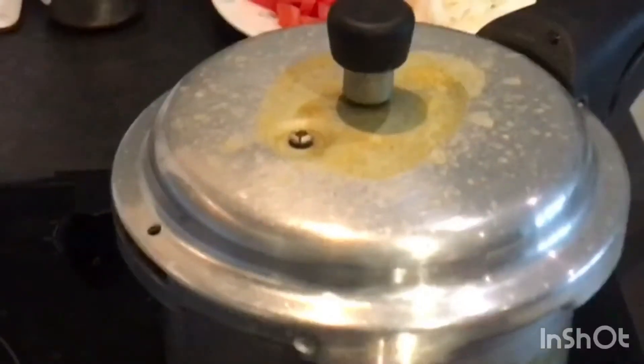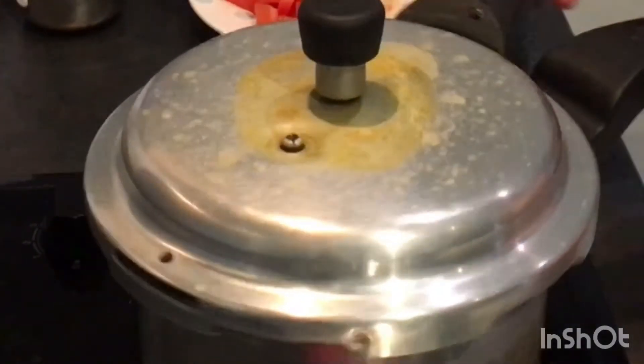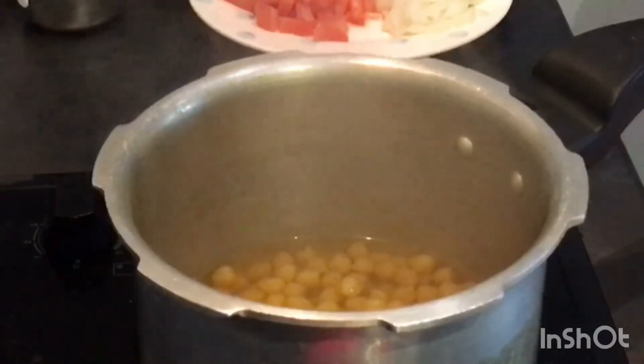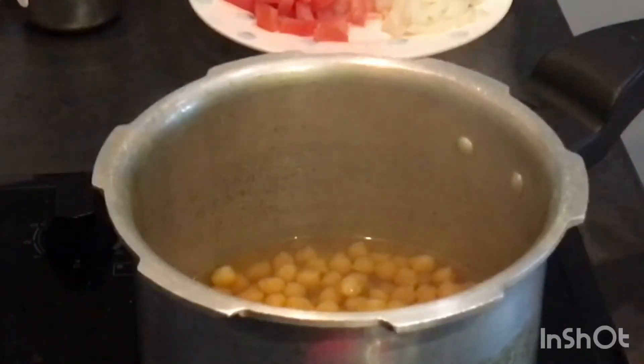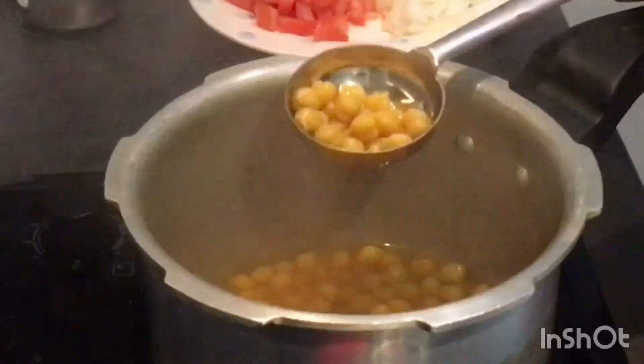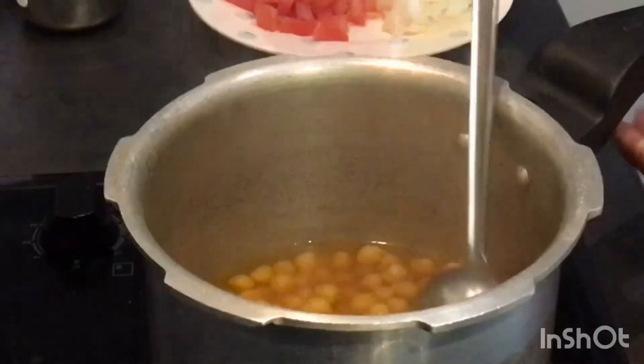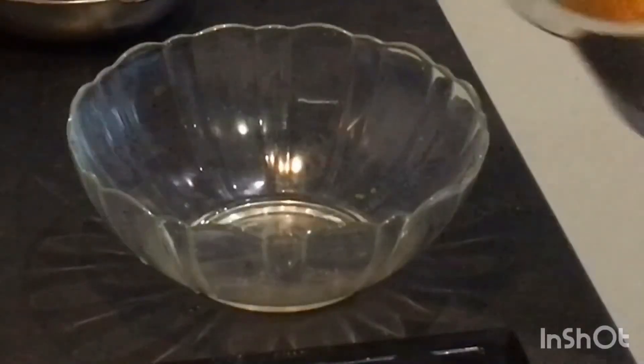Your chana is boiled — just check the pressure and open the lid. Take one chana and check whether it is boiled properly. Yes, it is done, it's perfect. I'm transferring the chana into another bowl.